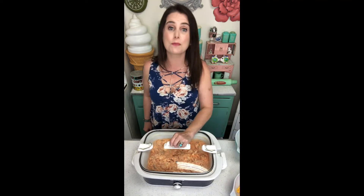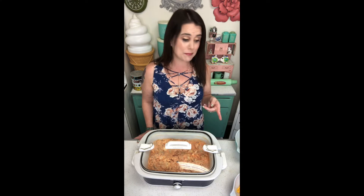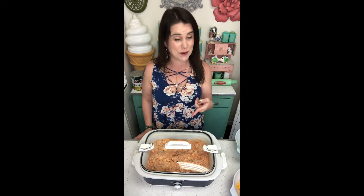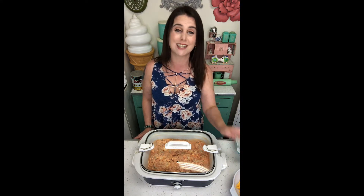Now I'm just going to cover this up with the lid and let it cook. You can cook it on high for about one to two hours, stirring every 30 minutes, and then at the end of cooking put the remainder of the cheese on top. You can also cook it on low for three to four hours, stirring every 30 minutes, with the remainder of cheese on top at the end.